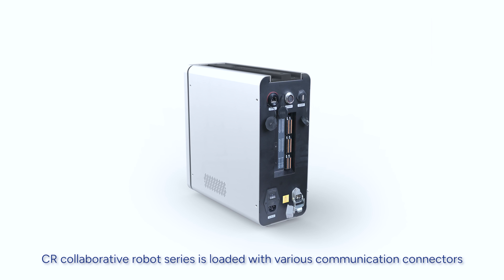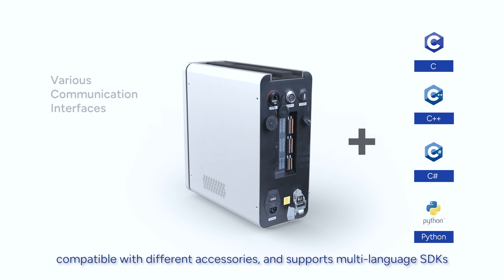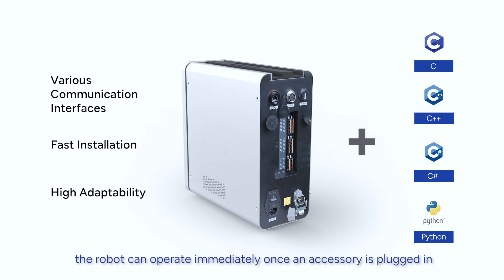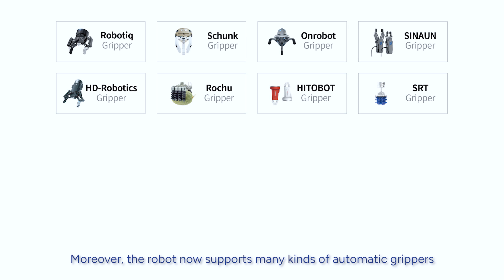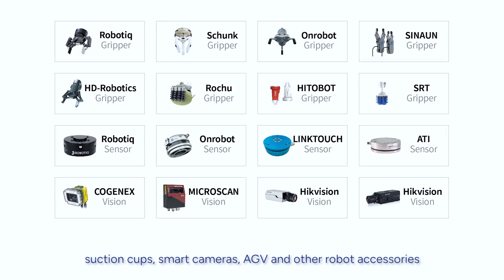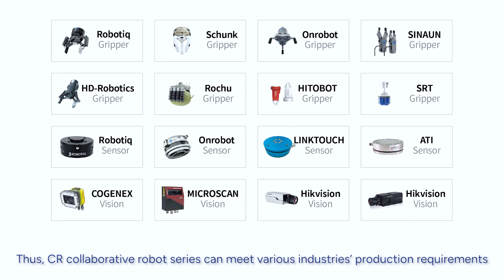CR Collaborative Robots Series is loaded with various communication connectors, compatible with different accessories, and supports multi-language SDKs. With the agility of software extension development, the robot can immediately operate once an accessory is plugged in. Moreover, the robot now supports many kinds of automatic grippers, suction cups, smart cameras, AGV, and other robot accessories. Thus, CR Collaborative Robots Series can meet various industries' production requirements.